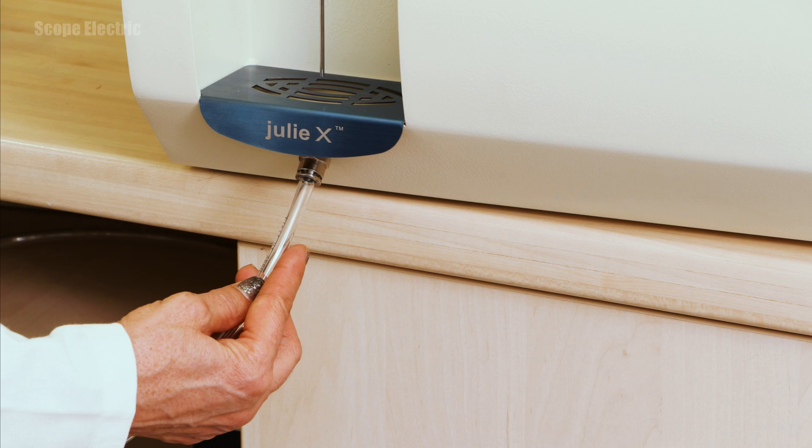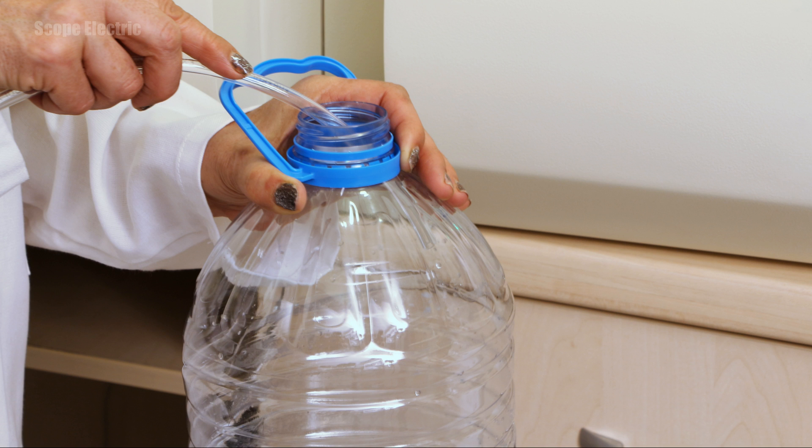Connect the waste water tube to the nozzle in the front panel of the milk analyzer, right below the sample shelf. Insert the other end of the waste tube into a 5 or 10 liter container where the waste will be collected after samples are measured.